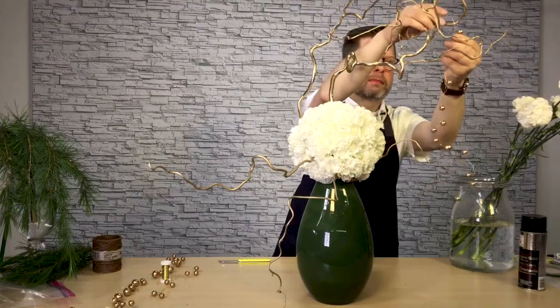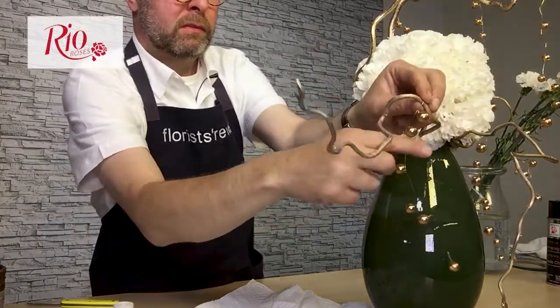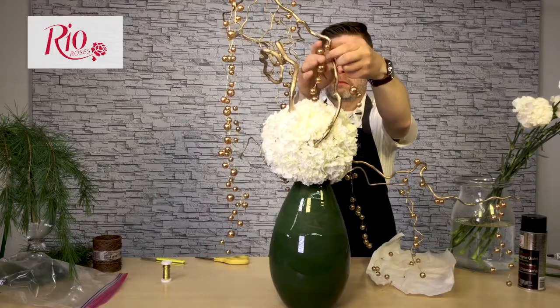I've actually strung the beads in place in all different ways along the branches to kind of create some vertical movement and drama.